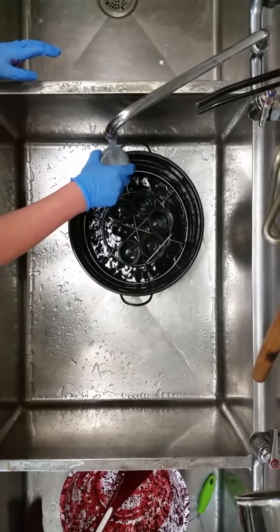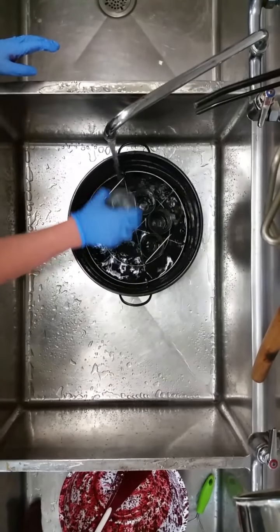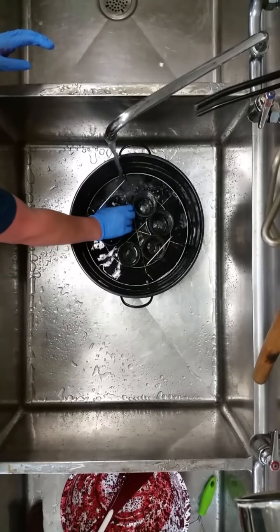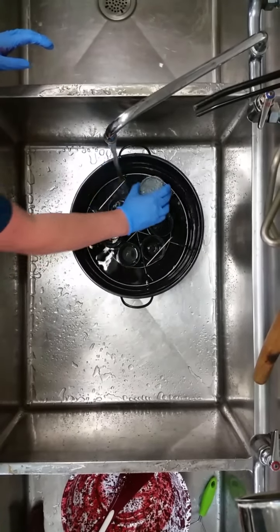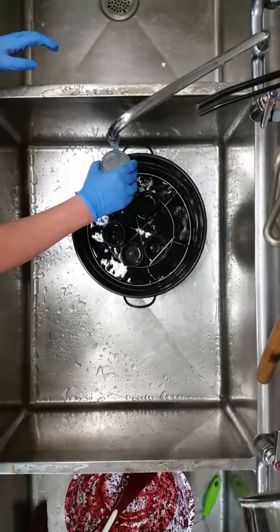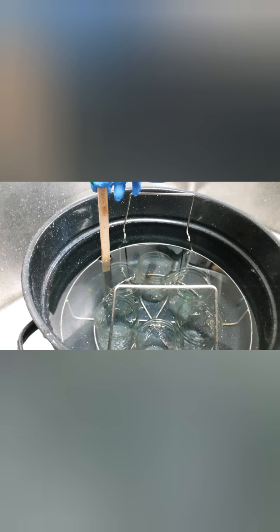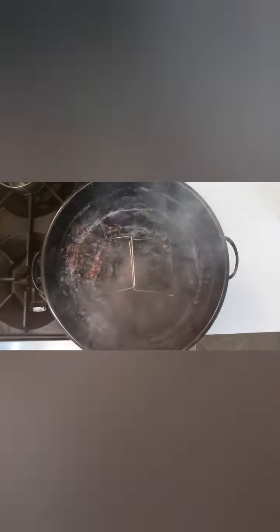All jams, jellies, and pickled products processed less than 10 minutes should be filled into sterile empty jars. Wash canning jars in hot water with detergent and rinse well by hand or in a dishwasher. Stand the empty jars upright on a rack in the boiling water canner filled with clean water, with enough water to fill the jars and come one to two inches above the tops. Bring to a boil and boil for 10 minutes, adding one minute per 1,000 feet of altitude if at 1,000 feet or more. Turn down the heat — the water should not be boiling when loading filled jars. Sterilized jars can remain in the hot water until ready to be filled.